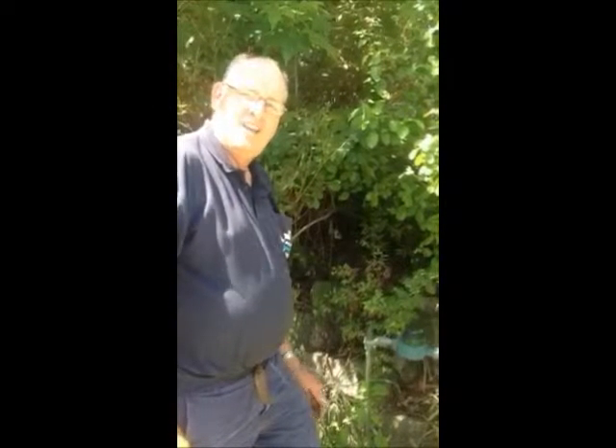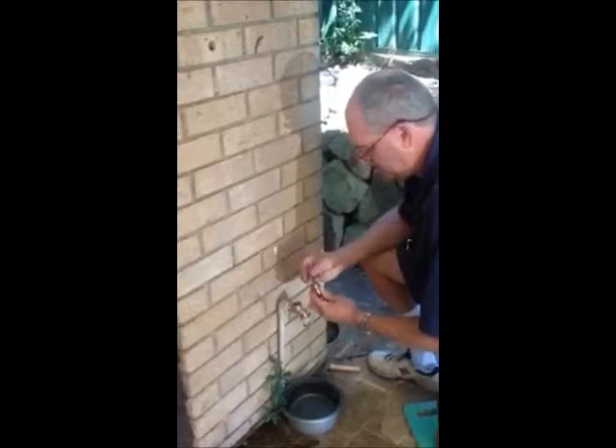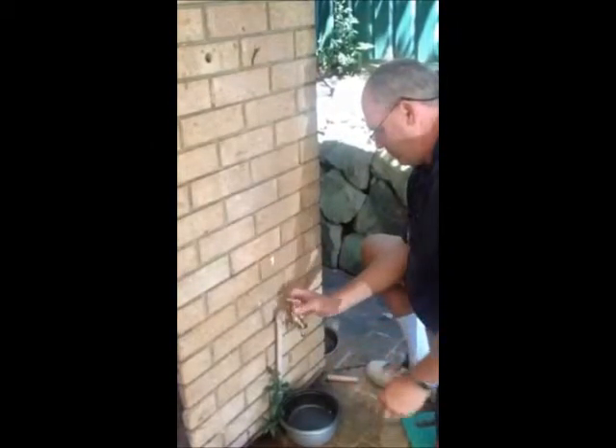We have to change the washer in the garden tap, so we have to turn off the water meter. Once you find the water meter, which is usually near the front garden tap, you have to turn the tap clockwise. Make sure you turn it all the way off, as hard as you can clockwise.